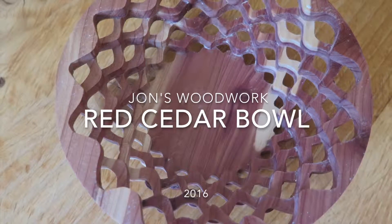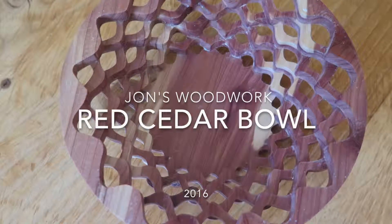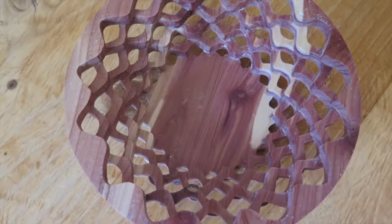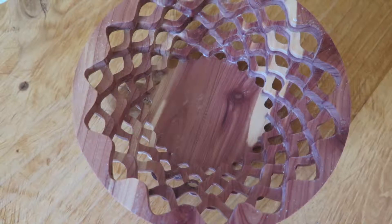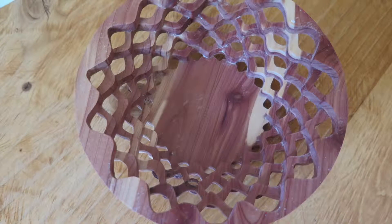Hey guys, and today in John's Woodwork, I'm going to be showing you how to make this scroll saw bowl. For those of you who are subscribed to this channel, stay tuned to the end of the video for a channel announcement, and those of you who are not, please subscribe.